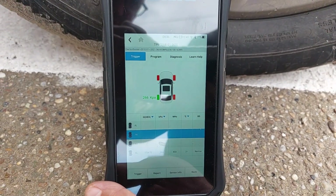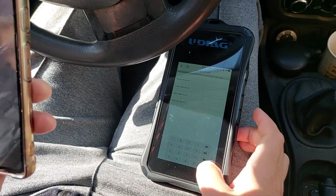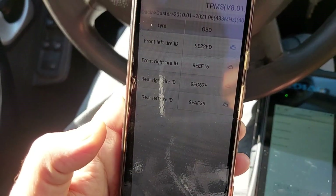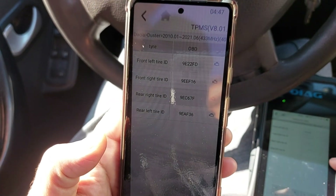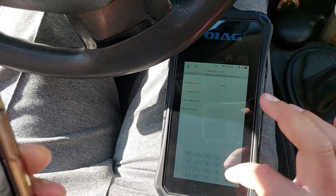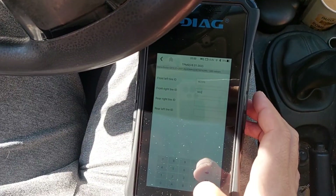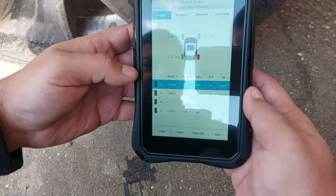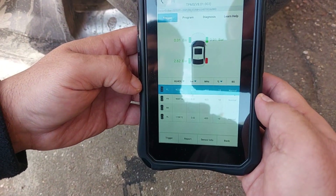At this point I suspected that at least one sensor was dead and maybe the ECU had blocked communication with the others until the system was reinitialized. Eventually I manually entered the stored sensor IDs from the ECU. This allowed me to trigger all sensors except the rear right, which was completely dead — most likely due to a flat internal battery. Since UDAG also sent me a universal replacement sensor, I could now test the manual writing and cloning function.